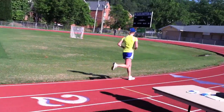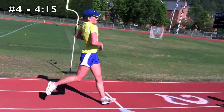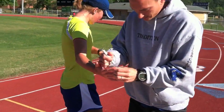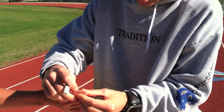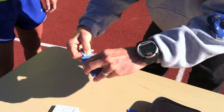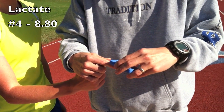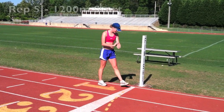Let's go, Sarah. Let's go Sarah, you can do it. Still right on — one more to go. Last rep, last rep, just stay on pace.